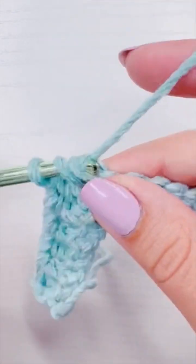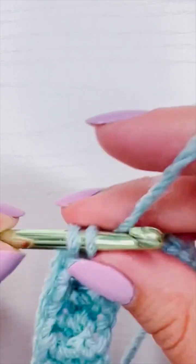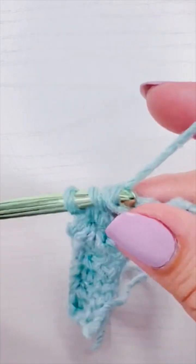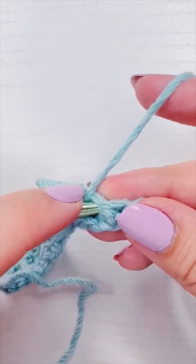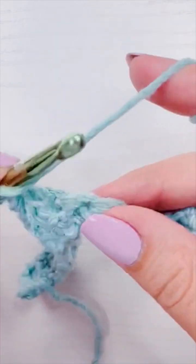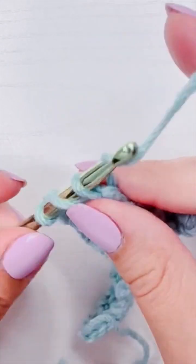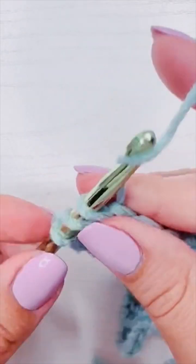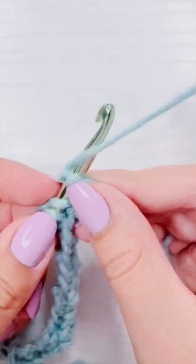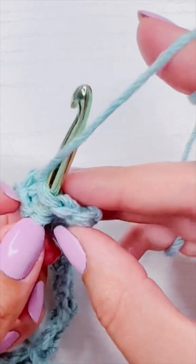We're going to repeat this all the way until there are two stitches left. If you're wondering why we have a chain one turning chain instead of a chain two, that's so we don't have to worry about working into the tops of turning chains and can simply work into the top of the first double crochet. If the edge being a little zigzaggy bothers you, you can chain two, skip that first stitch, and directly work a front post double crochet — though I'm not sure if it gives the same effect. To me, chaining one leaves a neater edge.